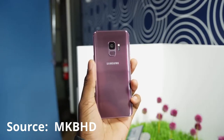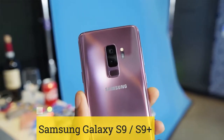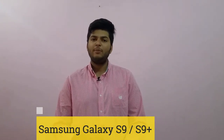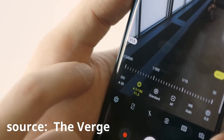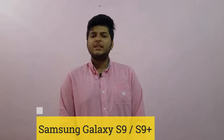Samsung has listened to the reviews from the S8. The main feature added in the Samsung Galaxy S9 is the dual aperture camera, which has two aperture settings: f/1.5 and f/2.4. In low light, the camera will shift to f/1.5 and do a great job. In bright light, it will automatically shift to f/2.4 for a more stable image.